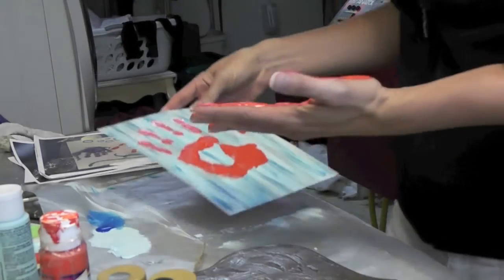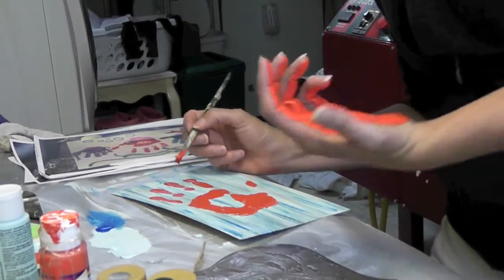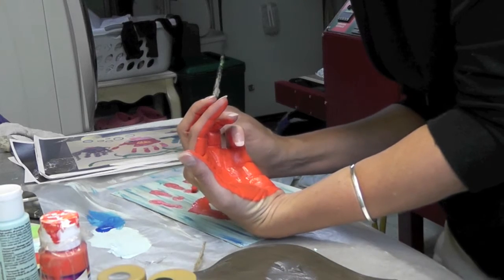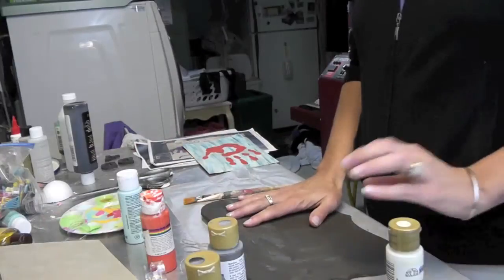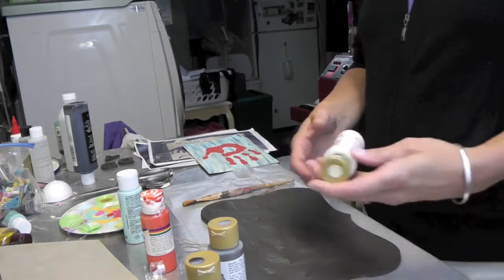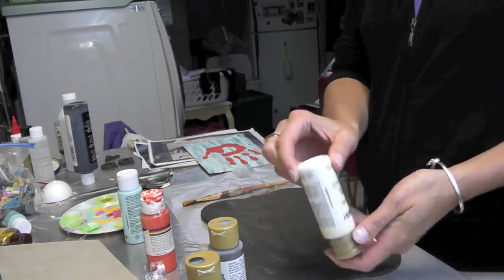Yay! I could have done a little more pressure here, but we can do a quick touch-up and nobody will know. The plaque has dried nicely and the next thing we're going to do is paint the whole thing with this tapioca whitish color.